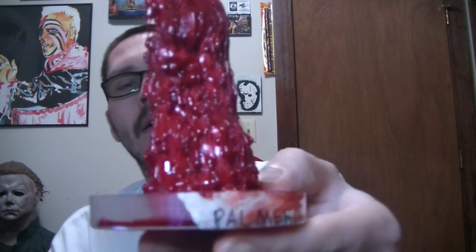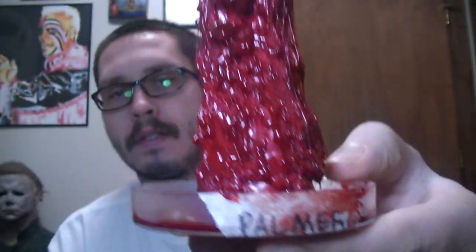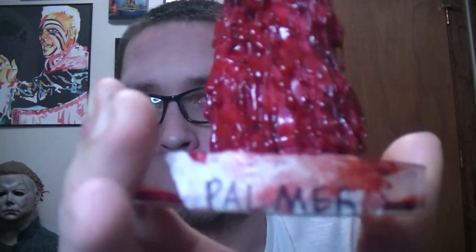I'm not too sure who makes this, but it's a pretty cool little prop and very detailed. It's the scene where they put the blood and threw it on the petri dish to see if it's a thing. Very cool.